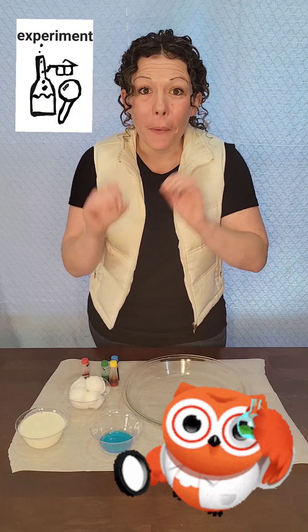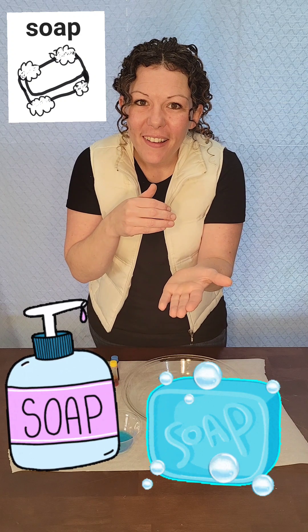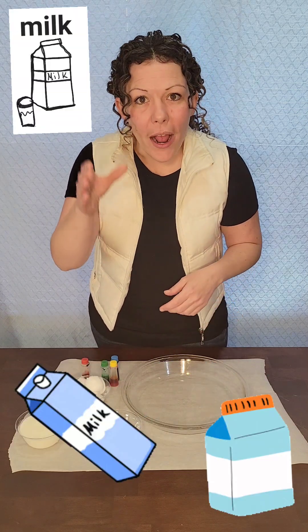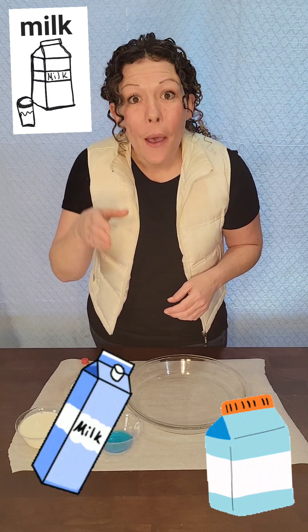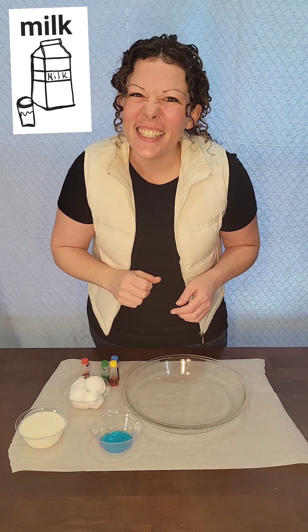Today's experiment uses soap and milk. Can you say soap? Soap! Great job! Let's try milk. Can you say milk? Milk! Great job!